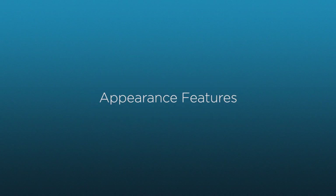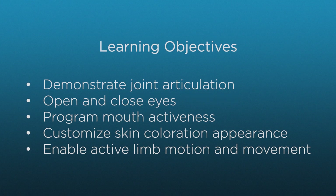In this video, you will learn about Supertoria's appearance and active motion features. By the end of the video, you will be able to recognize and demonstrate the realistic articulation of the neck and limbs, program the eyes to open, close, or blink, program the mouth movement, customize skin appearances and intensities, and demonstrate various muscle tones with active limb movement.